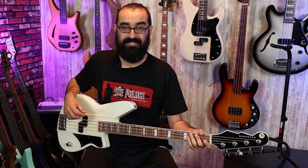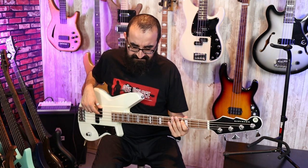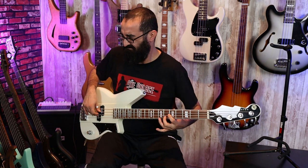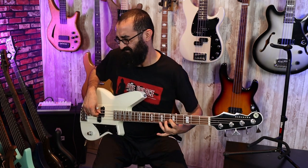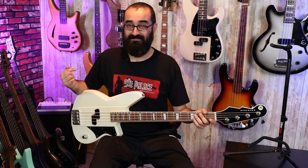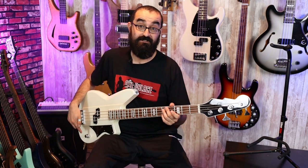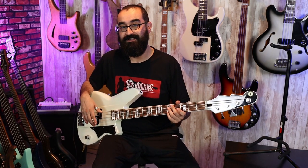Whoa, this thing has some meat. So off the bat this thing has some nice fat tone to it. That was all played with the tone at 100%. Now let's turn that down to 50% and see what this sounds like. What I really like about the pots they use is that they have a little notch at 50% for both the volume and the tone, so you know where the halfway mark is. I appreciate that.